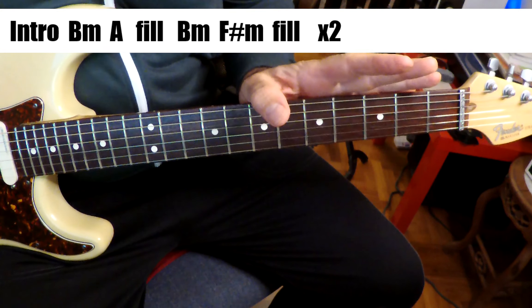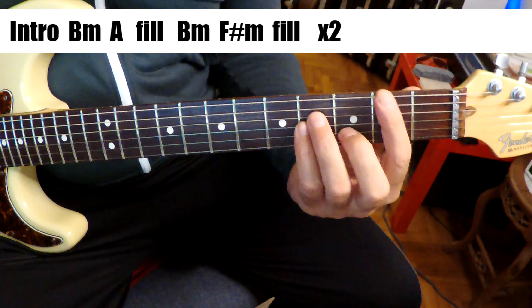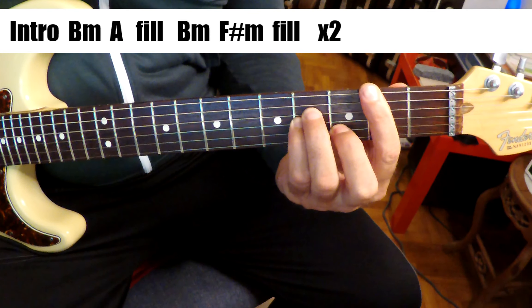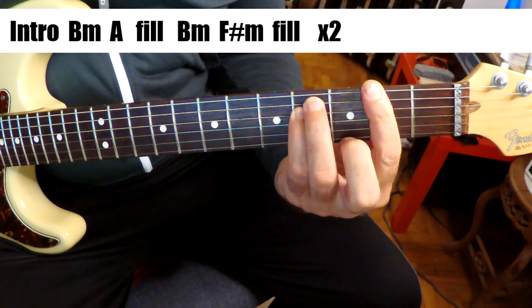We'll stop right there. So the song's in A major, but we come in on the 2 chord, which is kind of weird. So the 4 chords in the beginning are a B minor, an A, and a B minor, and an F sharp minor.